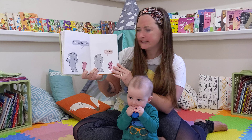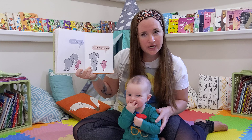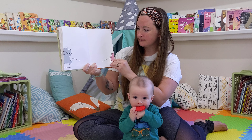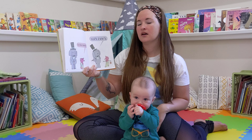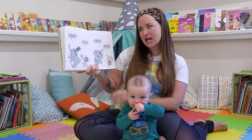Gerald! Look, look! I am invited to a party! Cool! It is cool! Will you go with me? I have never been to a party. I will go with you. I know parties.